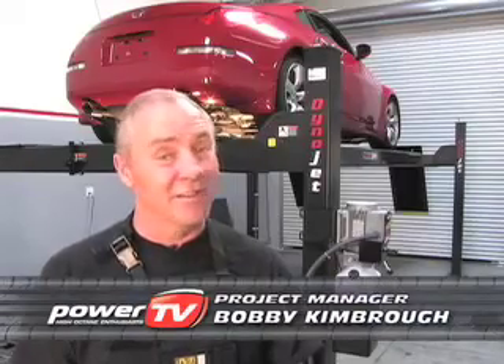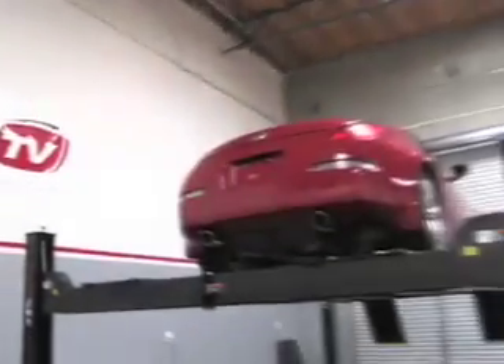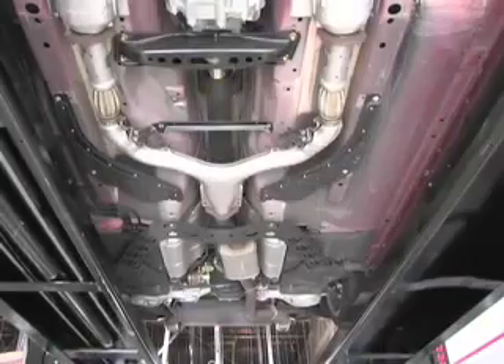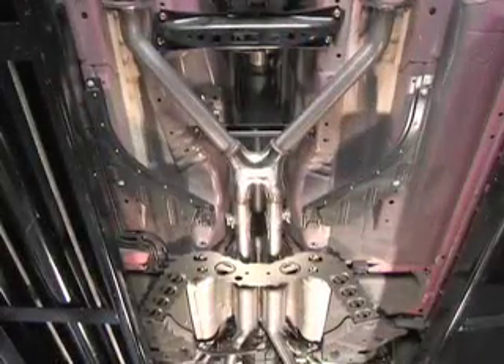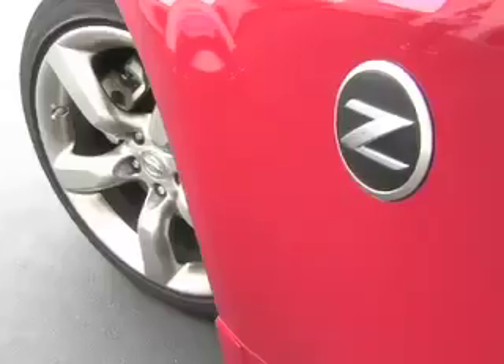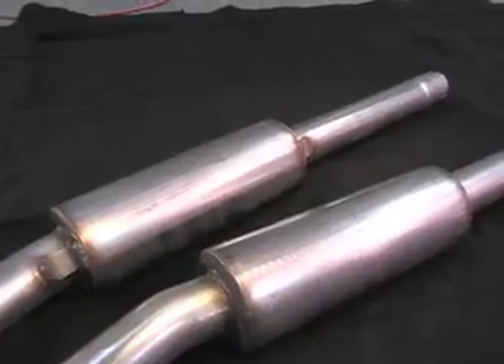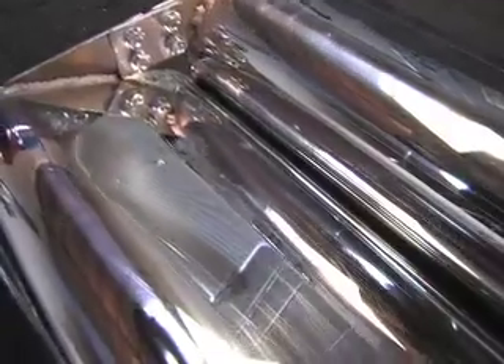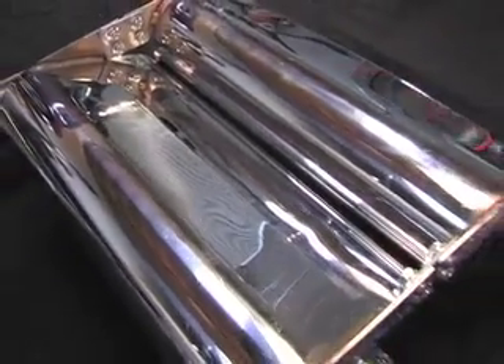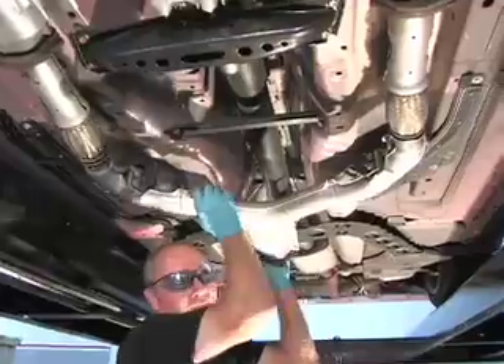Welcome Sport Compact fans to the Power TV Garage. Today we're taking off a stock 350Z exhaust with Y-pipe and installing a Bassani True Dual Stainless Steel with X-pipe. We're looking to get about 15 extra horsepower and you can feel that at the seat.